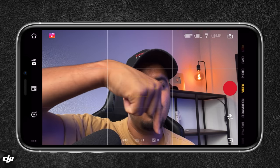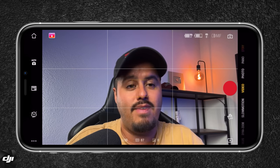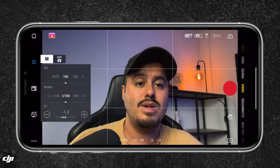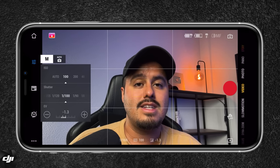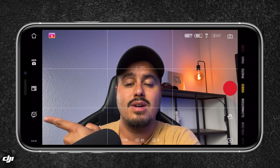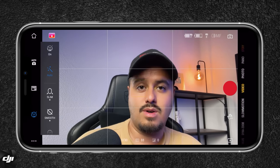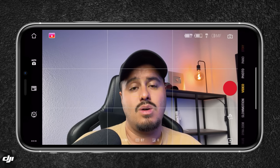Below the viewfinder, you have your shooting parameters: shutter speed, ISO, and exposure value — right now set to auto. You can click to switch to manual mode and adjust these values individually, but I like to keep it in auto, especially for run-and-gun shooting. You also have a beauty filter — I don't need that because I look good already, so let's keep that off.